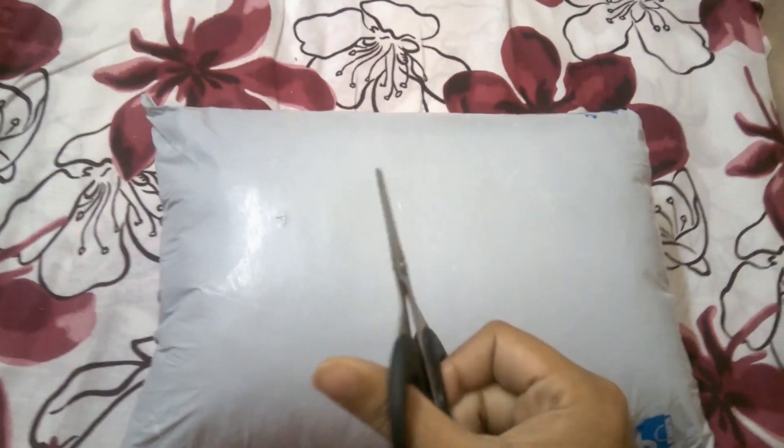Let me unpack this using my scissors. It also comes with a 10-day replacement policy — if you are not satisfied with this, you can easily replace it.